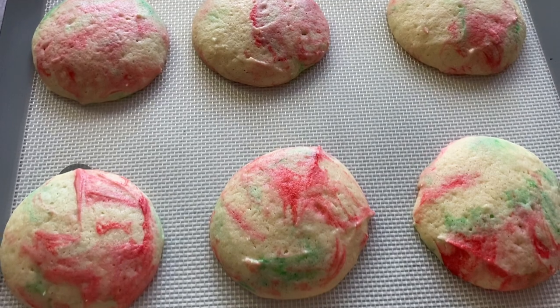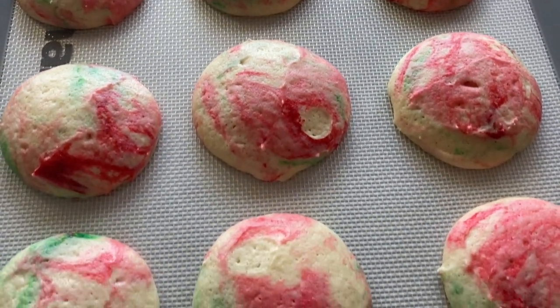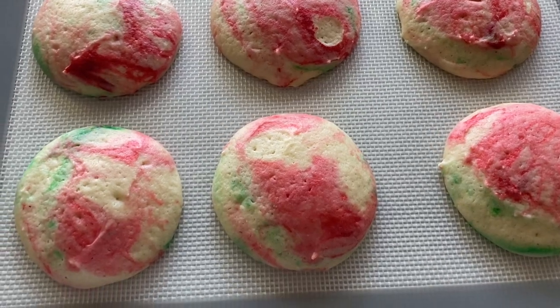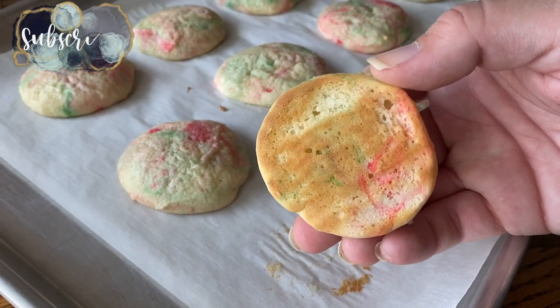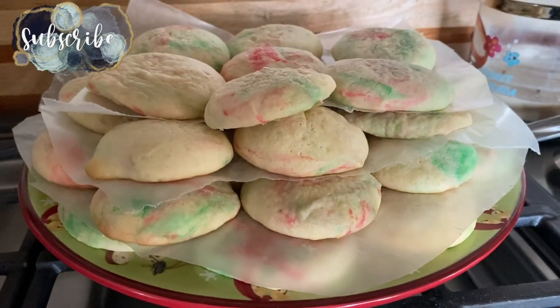A double batch made a lot of cookies, but our family wasn't going to complain about that. We like how light and fluffy these cookies are and how easily they freeze and defrost. We often make them ahead and store them in the freezer until we have a family gathering.